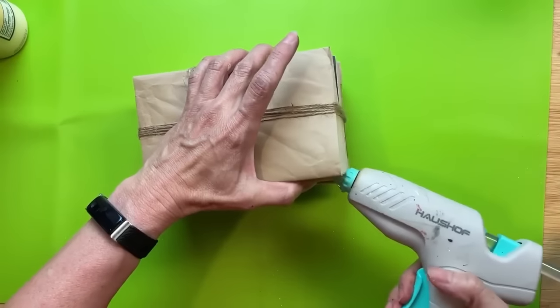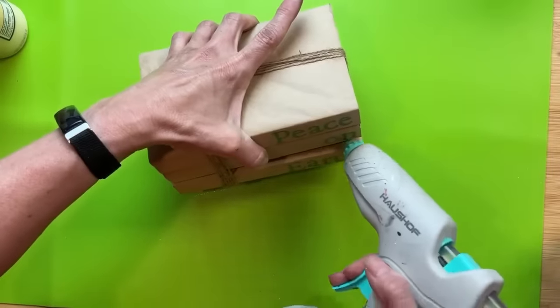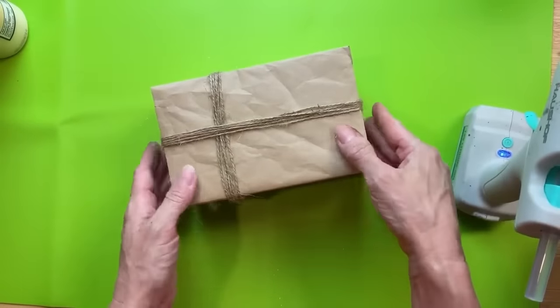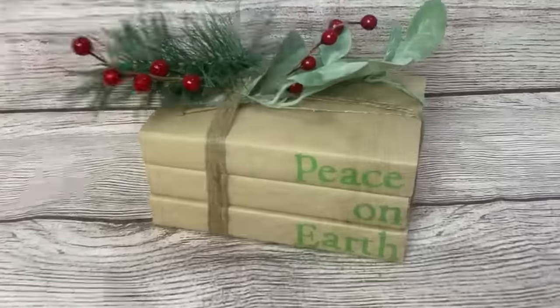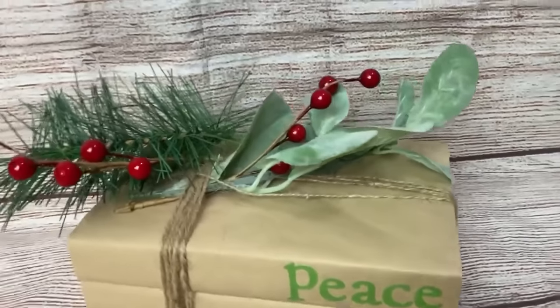Even though I had them tied both ways, they were slipping around a little bit, so I did decide to put just a tiny bit of hot glue between each of the two books. Then I just add a little bit of greenery and berries to the top.